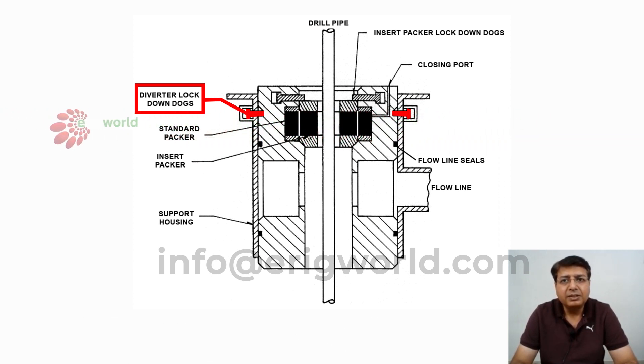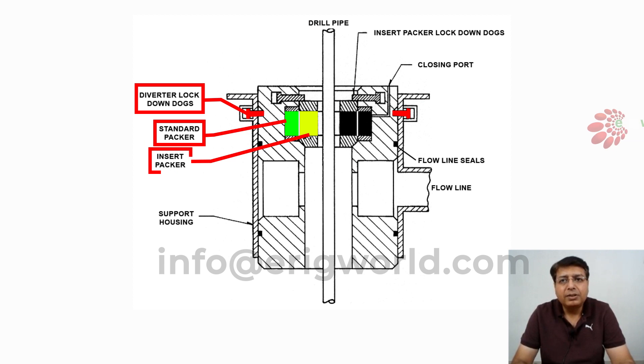As you can see, the rubber is divided into two parts. The outer part is called the standard packer, and the inner part of the rubber is called the insert packer. On the insert packer there is a lock, and this is called the insert packer lock-down lock.